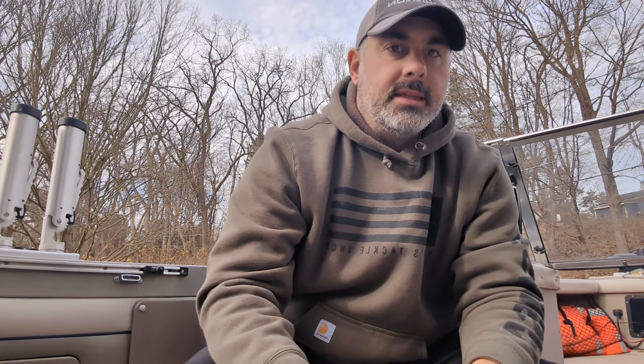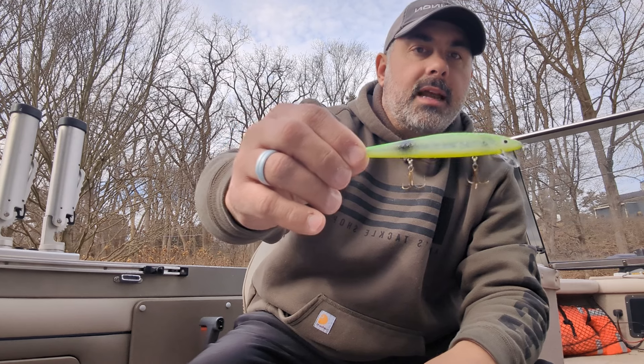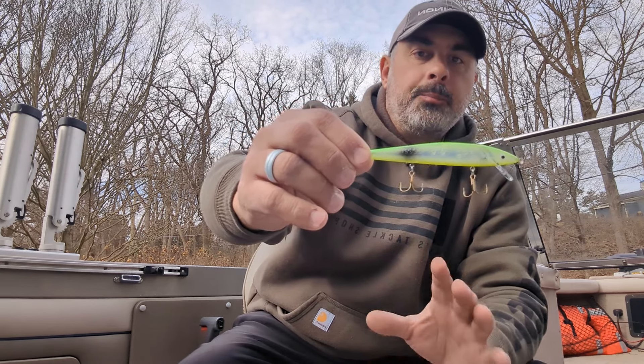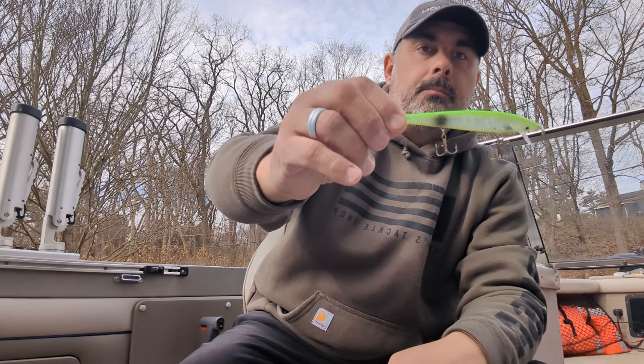The last bright color that we chose to go with was a color that my buddy Casey came up with, and that is the UV Can't Afford It. Now this is not really a UV version of it — it's a clear Rogue with green and yellow bottom and a black dot. So those are the three aggressive or hot colors that we came out with in this lineup.